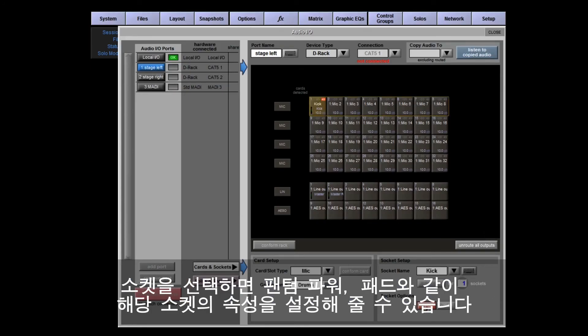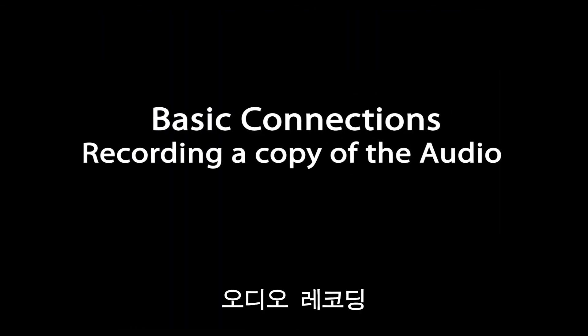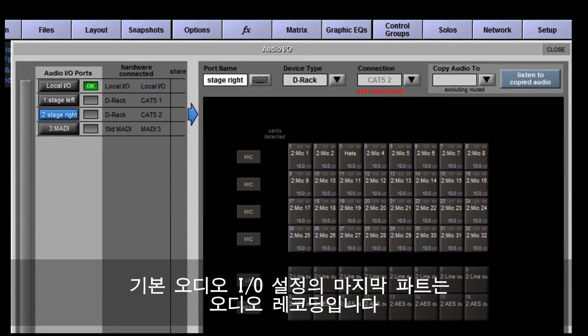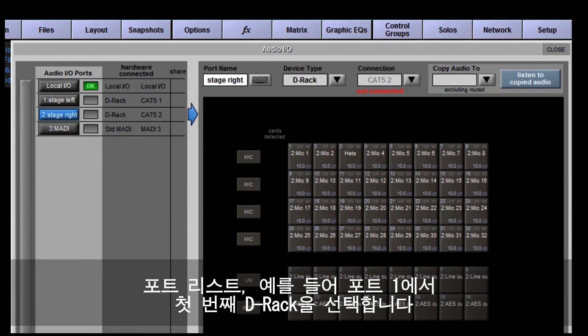On the DRack, sockets are arranged in horizontal rows, and for the larger racks or standard MADI connections the cards are arranged vertically. Once you have a socket selected, the properties for that socket can be configured — phantom power, pads, etc. The final part of the basic audio IO setup is to configure a record copy, which is the Copy Audio To function in the top right-hand corner of the Audio IO panel.